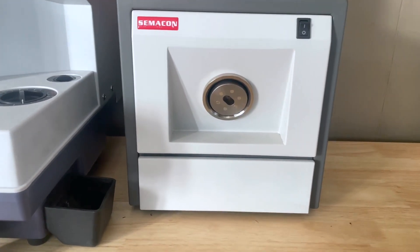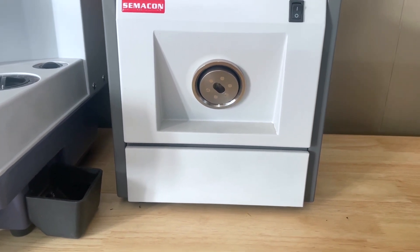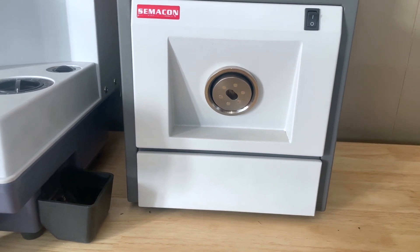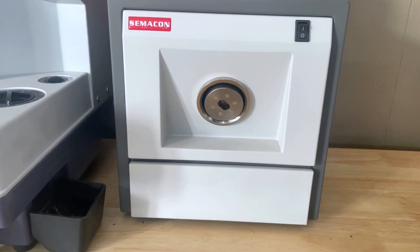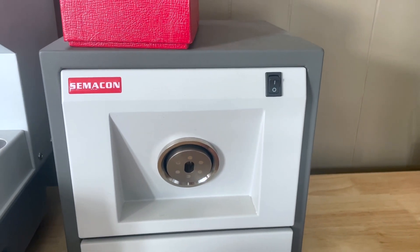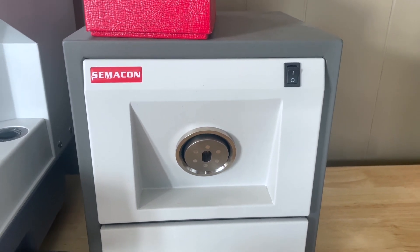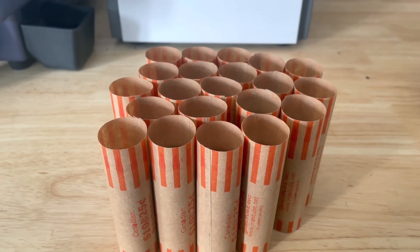Hello again everyone, it's been a long time since we've uploaded a video. We've just been busy with a new business that we took over, and we've kind of run out of ideas since COVID's still not over and we can't film. We did have a suggestion for showing how this coin roller machine works, as well as showing it rolling coins, so that's what I'm going to do right now. I have a couple quarters we've collected.